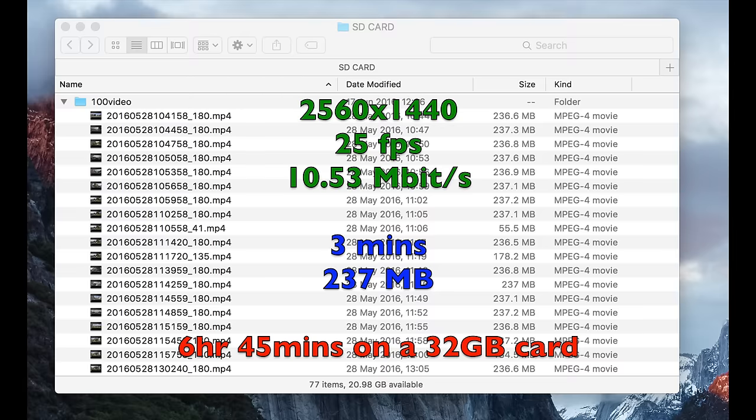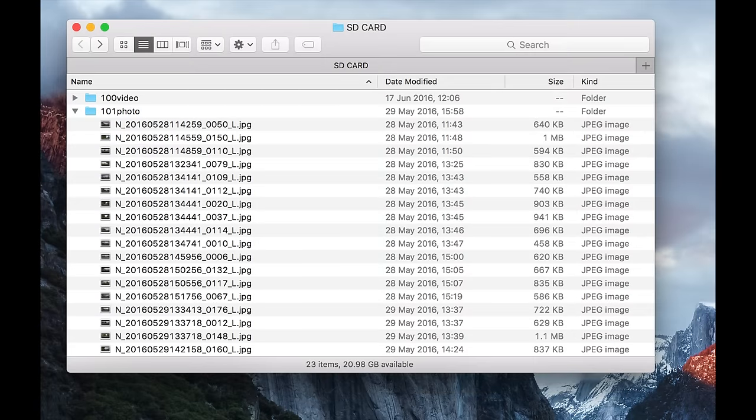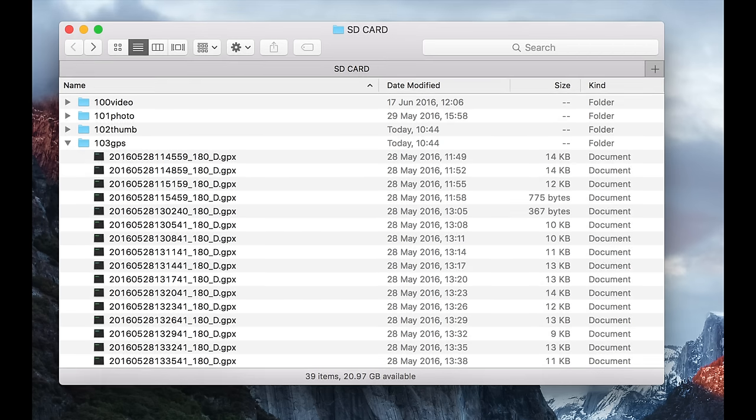In the Video folder, that's where your normal videos and your time-lapse reside. The video files I was recording were at 2560x1440 at 25 frames per second — those ones are 3 minutes in length and approximately 237 megabytes each. By my calculations that means you can fit approximately 6 hours 45 minutes on a 32 gig card, and remember the camera supposedly supports a 64 gig card. The Photos folder contains stills taken when you press that little remote control shutter button — it's just a video frame. The Thumbs folder is used for navigation within the app and contains compressed thumbnails. And then finally the GPS folder contains the GPS data.